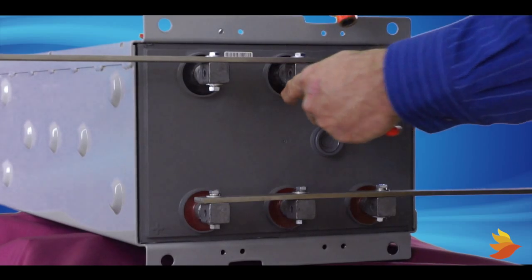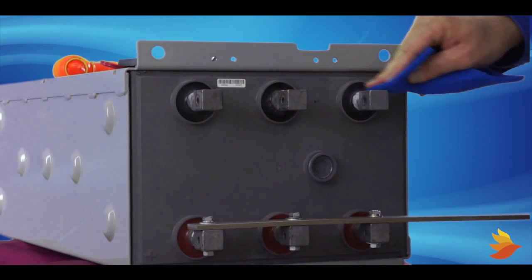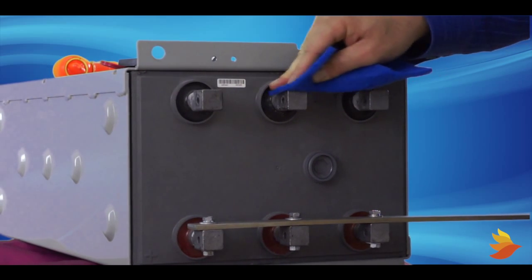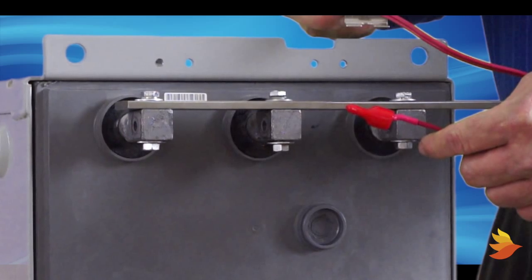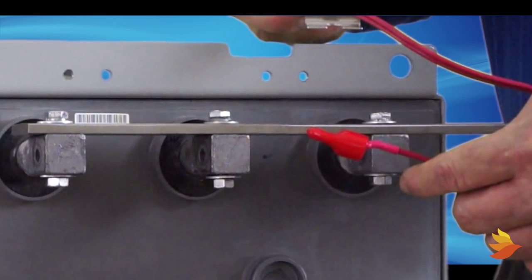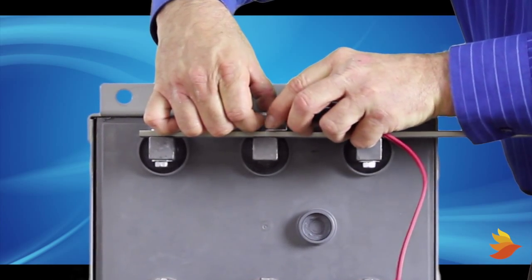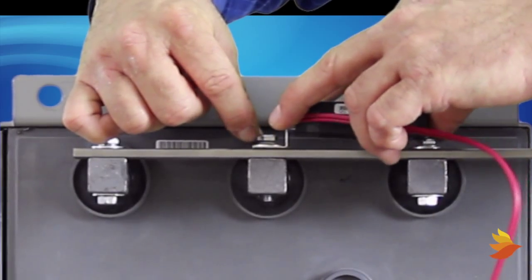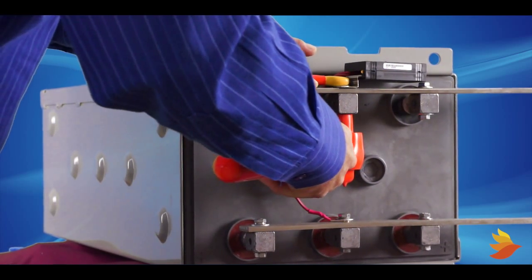Loosen the bolt on the negative post. Clean the connection of any oils, dirt, and corrosion — even if it looks clean — using Scotch-Brite or other non-abrasive material. Keep the plastic covering for the ring terminal on until ready to install the positive post. Place the sensor bracket on top of the strap, but below the first washer and locking washer. Tighten and torque the connection with a calibrated torque wrench.